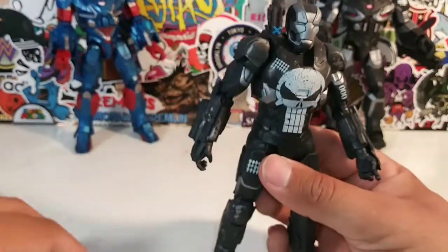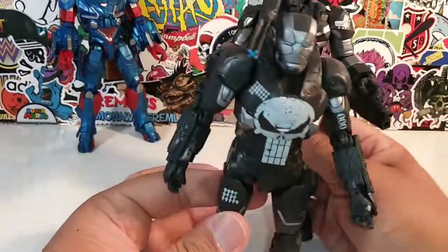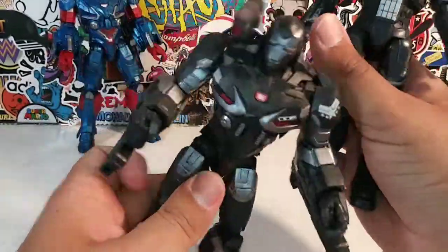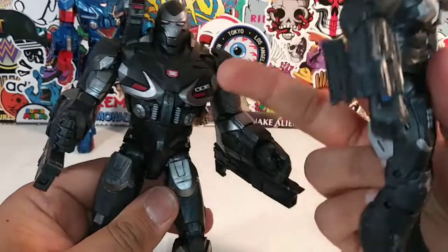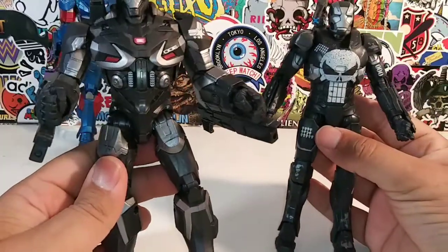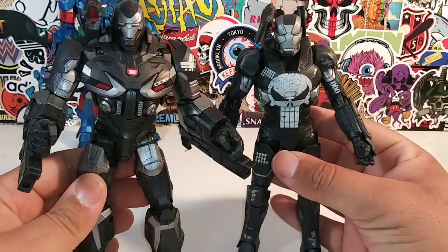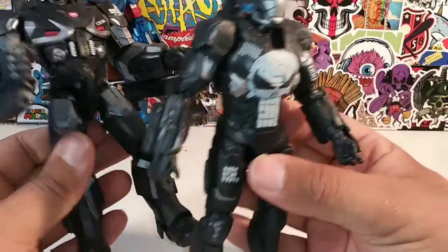I do like the wear and tear — the black going over the gray and then the silver going over the black. He looks like he's been through war. I do like him. Let's do some comparisons. Let's compare him with the War Machine from the Smart Hulk Build-A-Figure wave — that War Machine didn't come with any Hulk Build-A-Figure pieces from what I can recall. Essentially they're the same figure except this one is smaller.